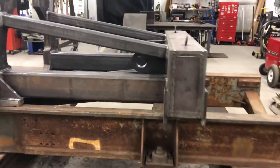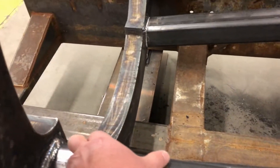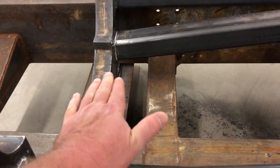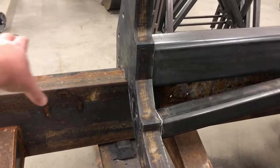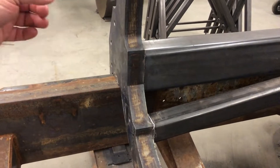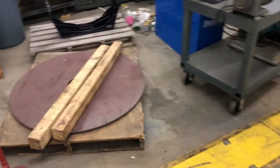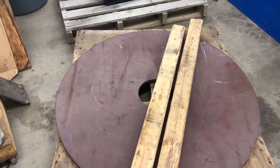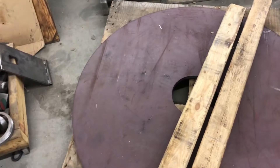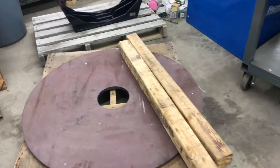The motor will sit in here, pinned here, with some brackets to weld for the cradle to sit on. When it's in place, just the shaft will stick through and drive the paddles that eject the mud, and also drive the auger in the pipes. That piece there is the back wall of the cylinder — the hole in the middle is where the shaft from the motor will pass through.